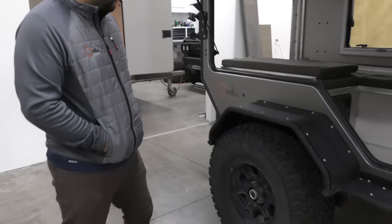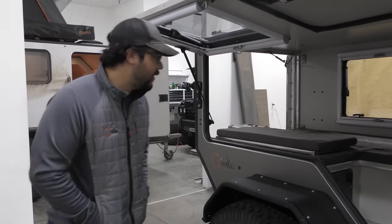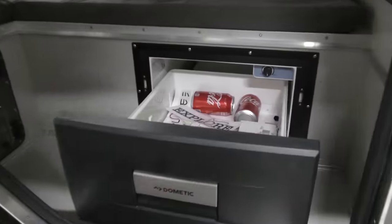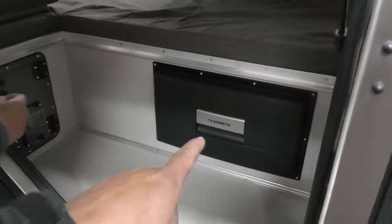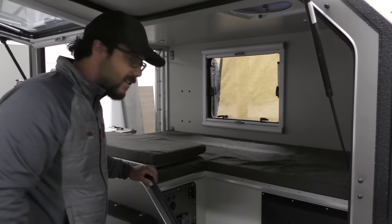It's sitting on 35s with the ability to go a little bit larger to match whatever your tow rig is. If you look on the inside, we incorporate the Dometic fridge right here, which is a cool little slide-out that incorporates a little bit of home feel. We had a lot of good response about that at Expo.